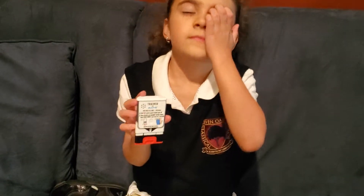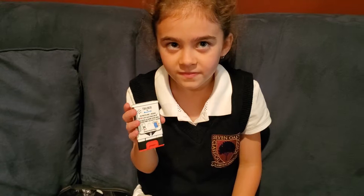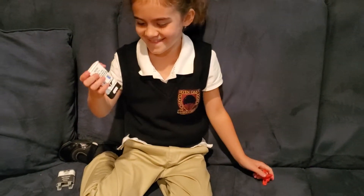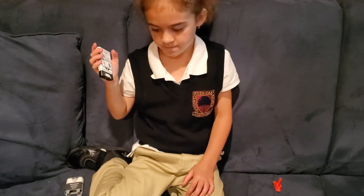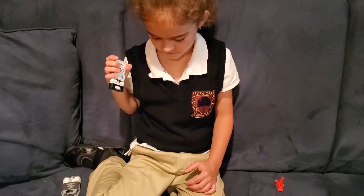If you are ready to use, pull the red safety guard down and off of this trainer. Then place the black end against your outer thigh, and push firmly until you hear a click and hiss sound.